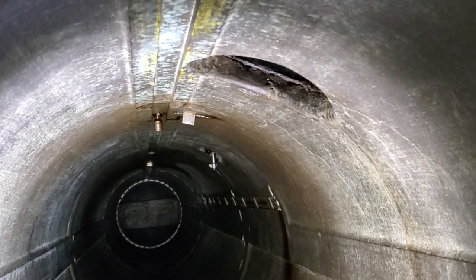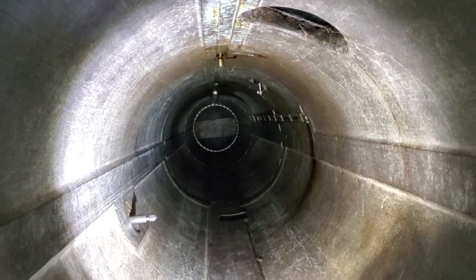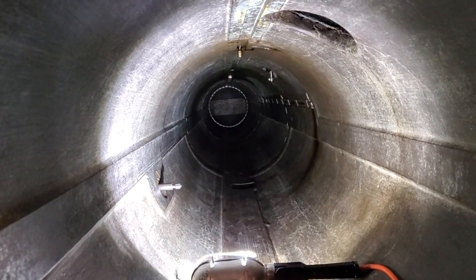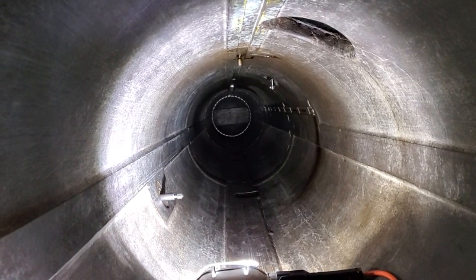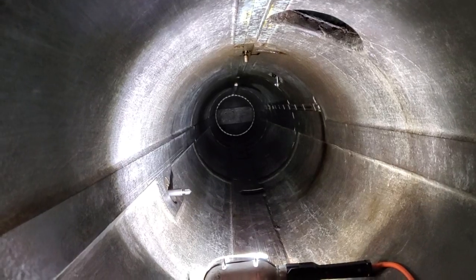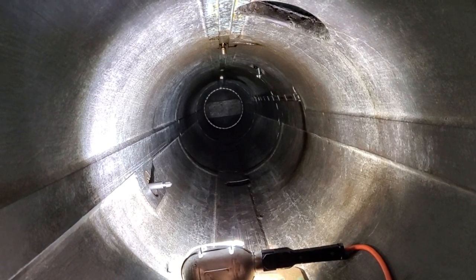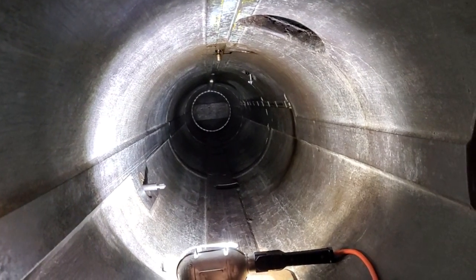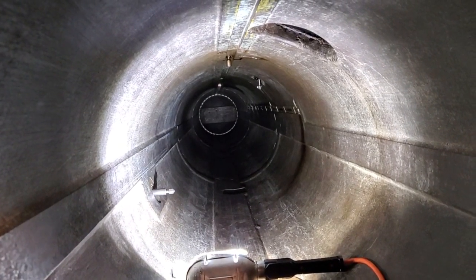So if you happen to have a Mark 14 or a Mark 18 torpedo and you want to get it running, we just showed you how to start one. A lot of the submarines today in the Memorial fleet have the modification for post-war torpedoes that had electronic cable connections. COD, being purely World War II, does not have those upgrades. So I'm showing you pure, original World War II technology. Thanks a lot for joining us — remember to hit the like button, subscribe, hit the notification bell, and we'll join you soon with some more interesting history. Thank you.